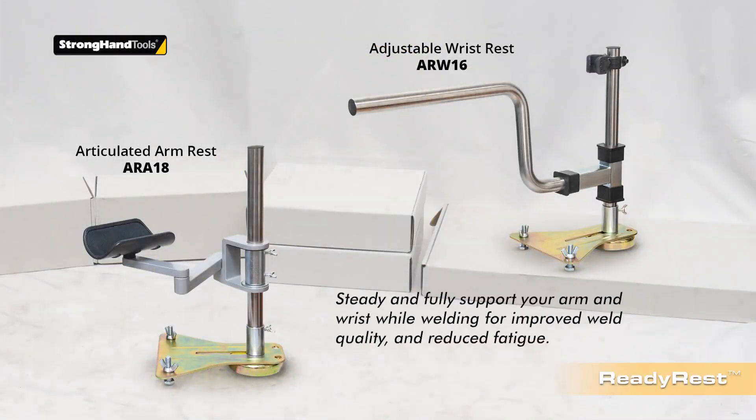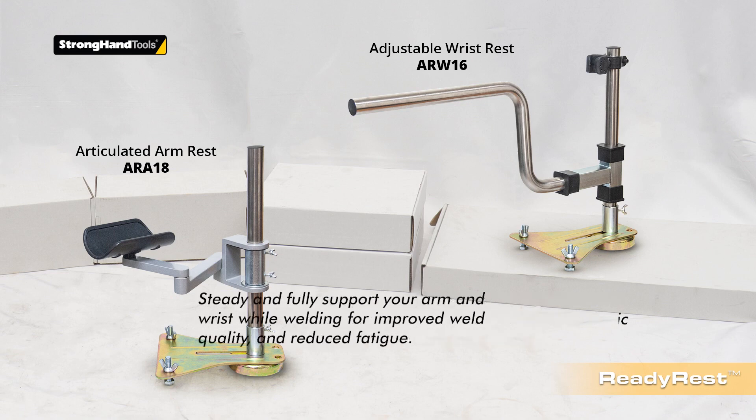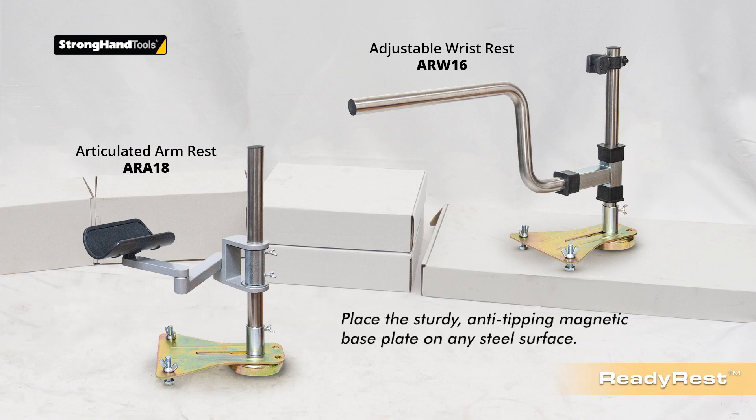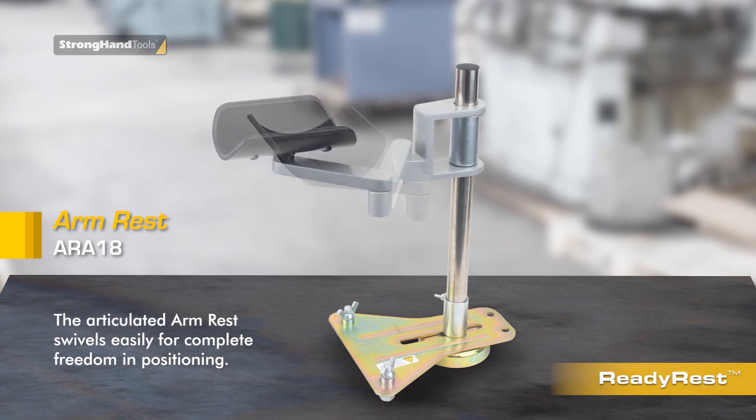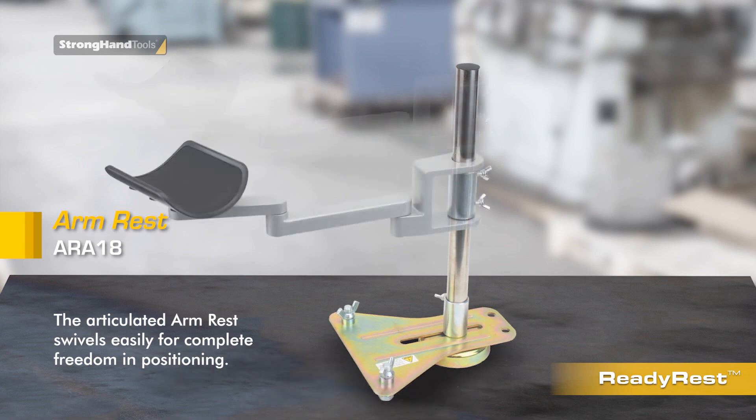Steady and support your arm and wrist to improve work precision and reduce fatigue. The magnetic base attaches to any steel surface so you can position the arm and wrist rests wherever you need to. The articulated armrest swivels easily for support in precise locations.